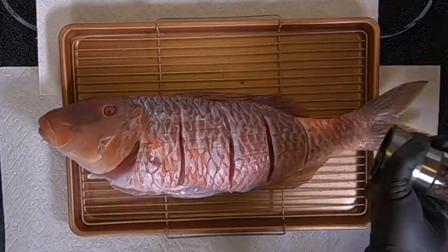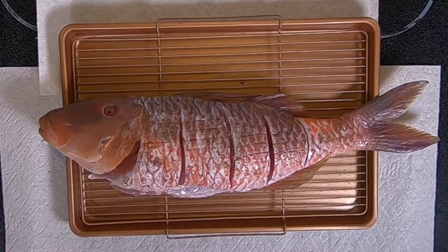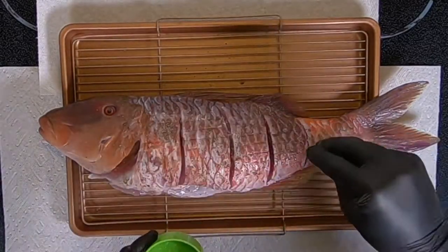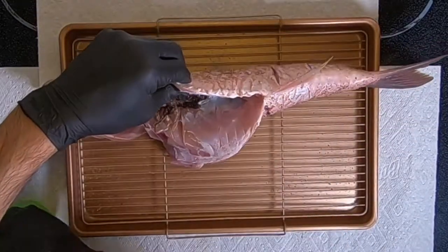You want to season both sides with garlic salt and black pepper, or your choice of seasonings. Make sure to not forget about the stomach area too — you want to season that as well.